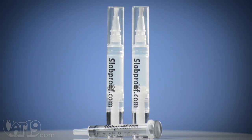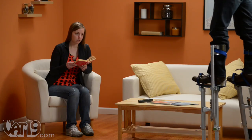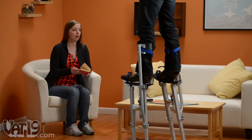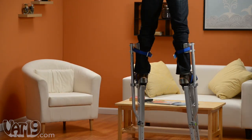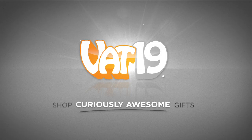Each kit includes a syringe and two pens with their own brushes. For always beautiful walls — honey, check out what the drywaller's left behind. I'll go get the paint pen. Buy retouching paint pens now at Vat19.com.